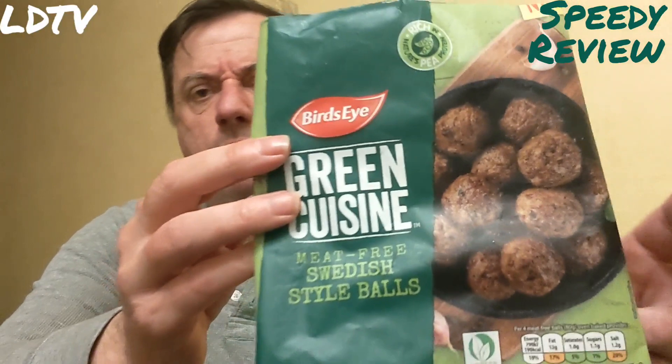Bird's Eye Green Cuisine meat-free Swedish style meatballs. I don't know what to give them. I'm confused. They're okay. If you just gave me these and said review them, I'd give them four out of five stars. But because there's a lot of faff gone into them for no reason whatsoever — they're just peas at the end of the day — I'll give them two stars.